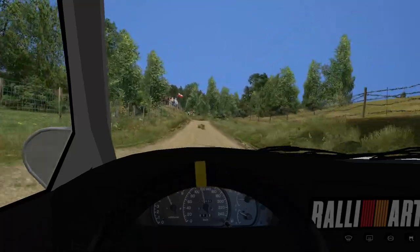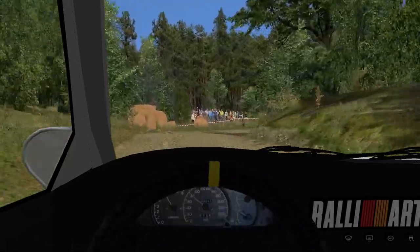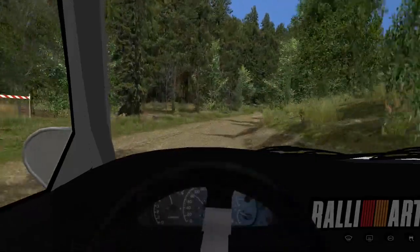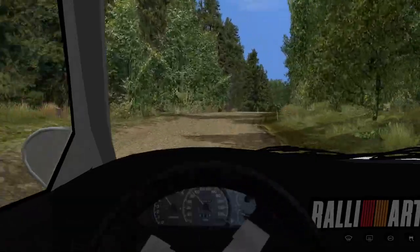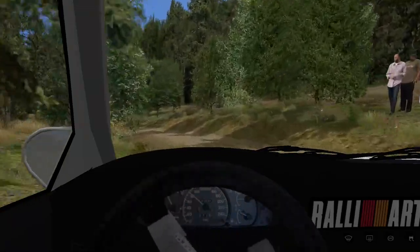Five left, three right, long, opens, over crest, shoulder, 160. Three left, tightens tightens, and care out. Four right, over crest, and don't cut, lock.